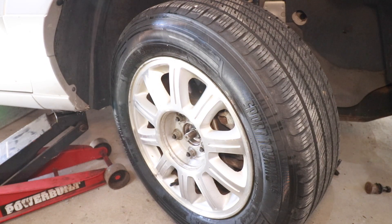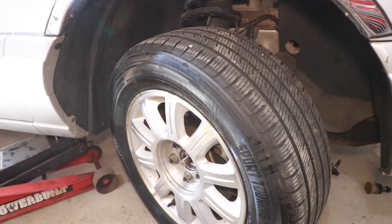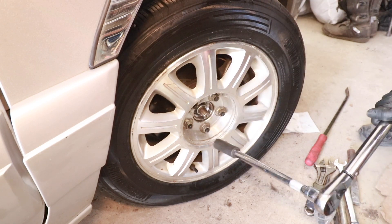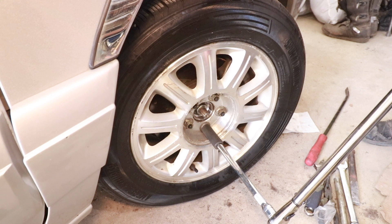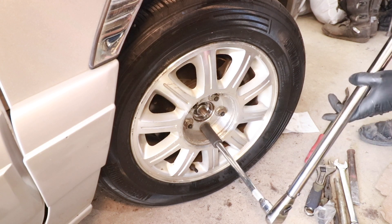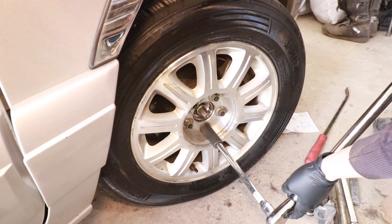Lower the car back down. Break out the torque wrench for the lug nuts — I'm torquing to 130 foot-pounds. If that's incorrect, let me know in the comments. Then torque the axle nut — researched and set to 186 foot-pounds.